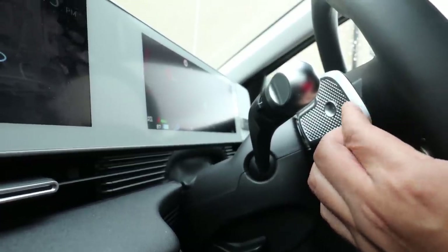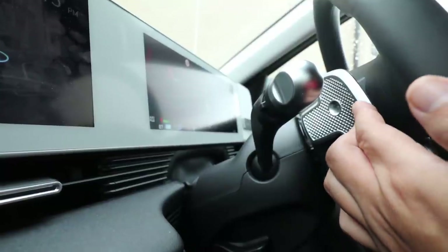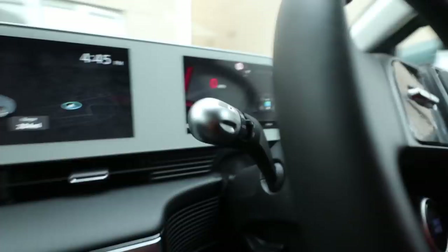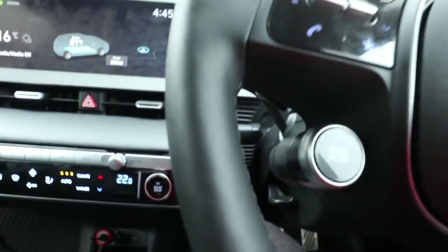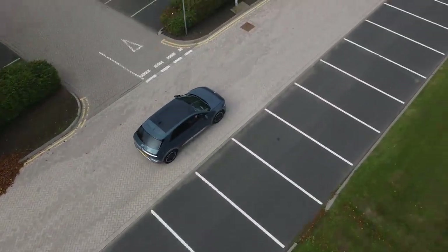If you hold the right paddle while driving, that actually slows the car down and uses the full regen of the vehicle to bring you to a complete standstill.